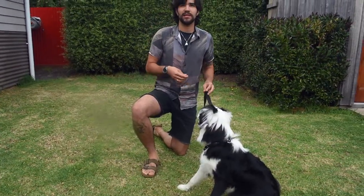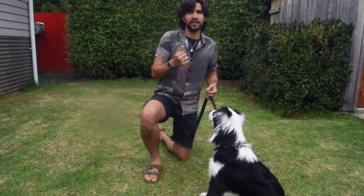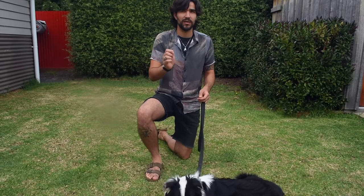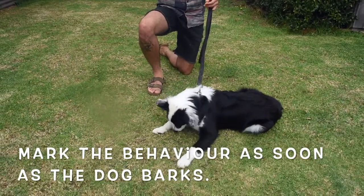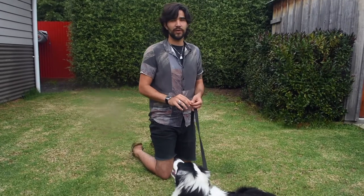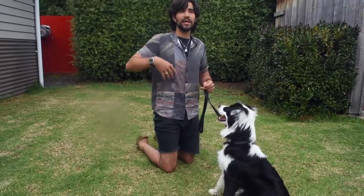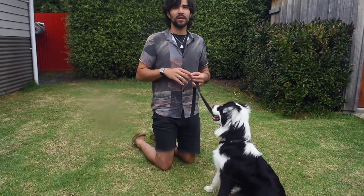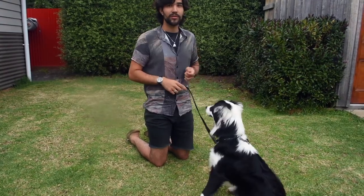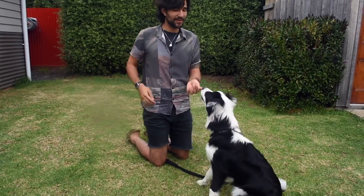As soon as your dog makes a little bit of noise, you mark that — say 'yes,' use a clicker, whatever marker you use — and then feed him and reward him for that. Slowly the dog understands that making noise gets treats. You build it up gradually until you're only rewarding a real proper bark. Once you can see the dog is consistently barking, this is when you want to introduce the command. Now I'm holding the treat behind my back and giving him the verbal command: 'talk.' Yes, good boy!